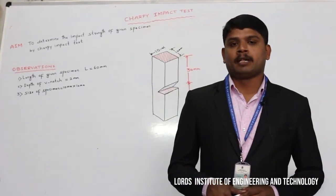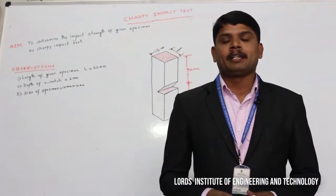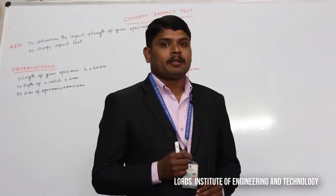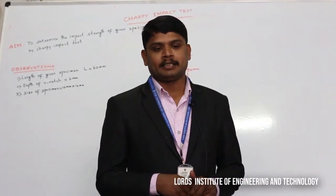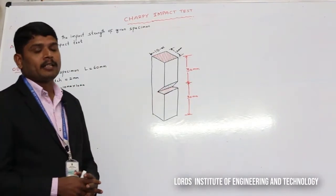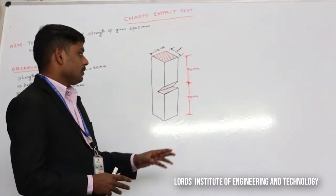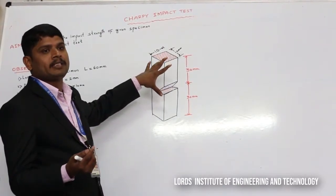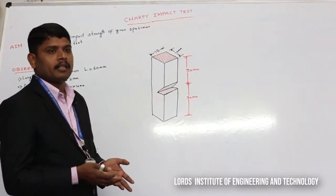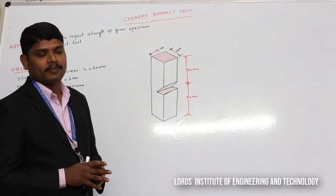Hi, this is Mohamad Mishbharin, Assistant Professor of Mechanical Engineering Department, Lord's Institute of Engineering and Technology, Hyderabad. Now I am here to explain the experiment on a given specimen — we are going to perform an impact Charpy test. The main aim of our experiment is to determine the impact strength of the given specimen by using the Charpy test. We are choosing a specimen made of mild steel, though any material such as stainless steel may be used. The main aim is to find out the toughness of the given specimen.